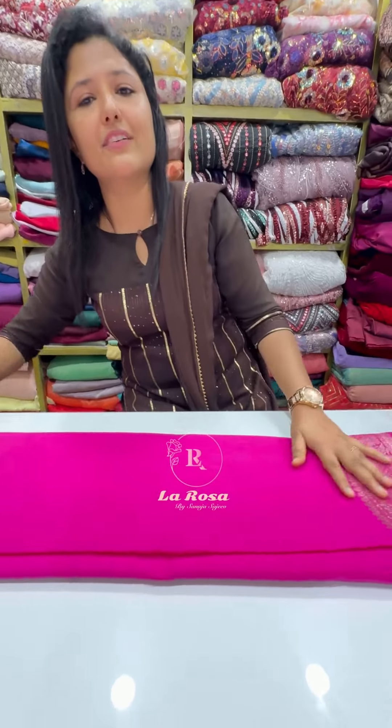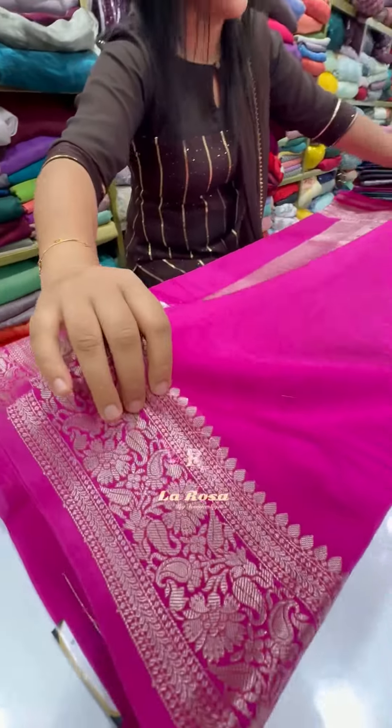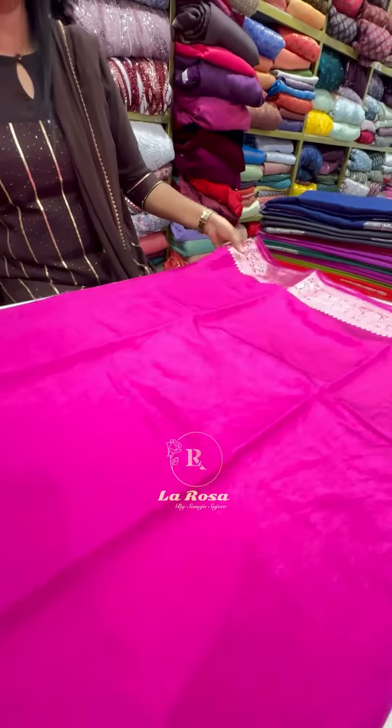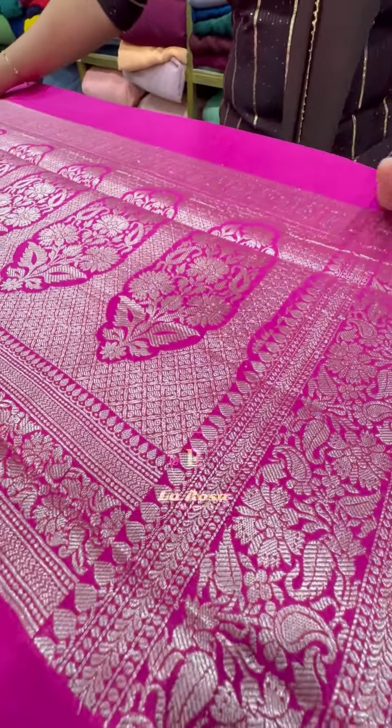The body portion is plain. It has a border as well — the border is 4 inches with a floral pattern. The body portion is plain, and it's called Ritchat style.